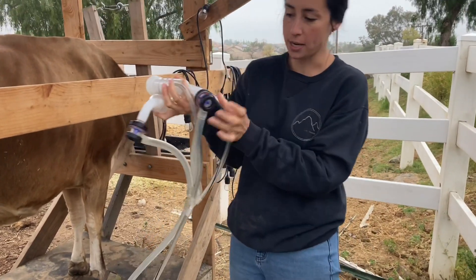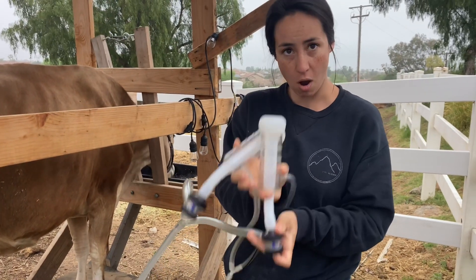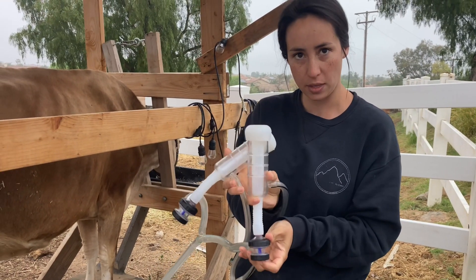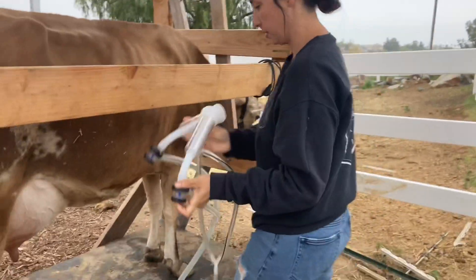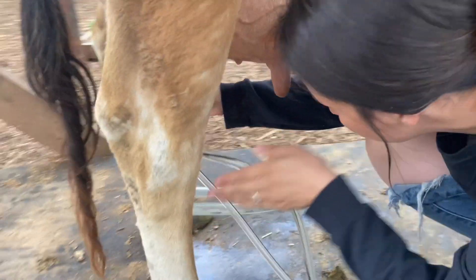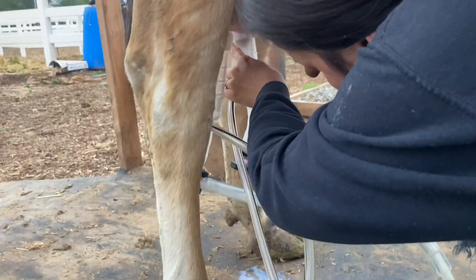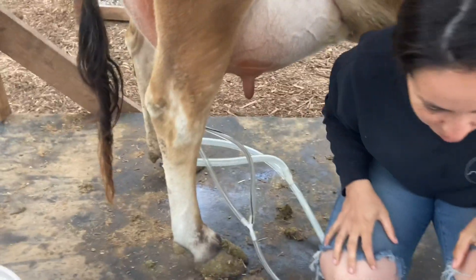There's a little blue button at the bottom. When I put this on the actual teat, I'm going to press this button at the same time, and it's going to suction up onto the teat. And there we go — warm milking.